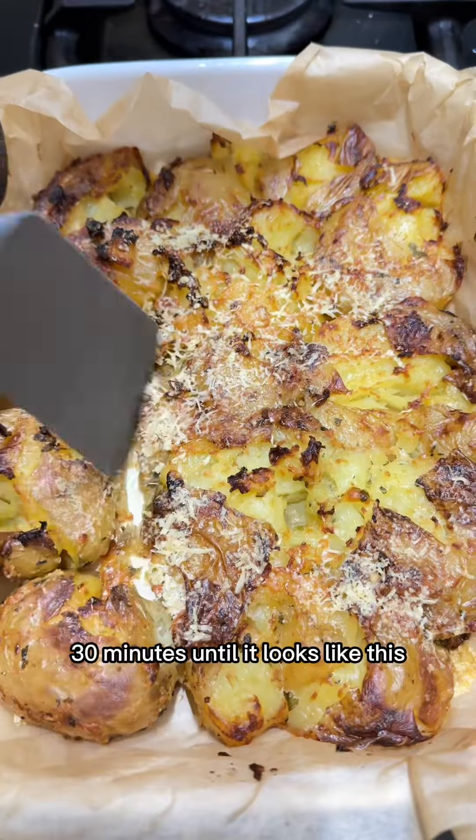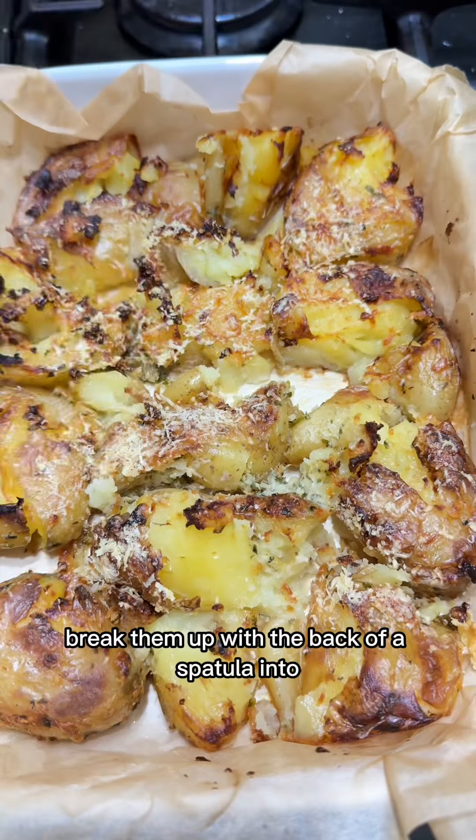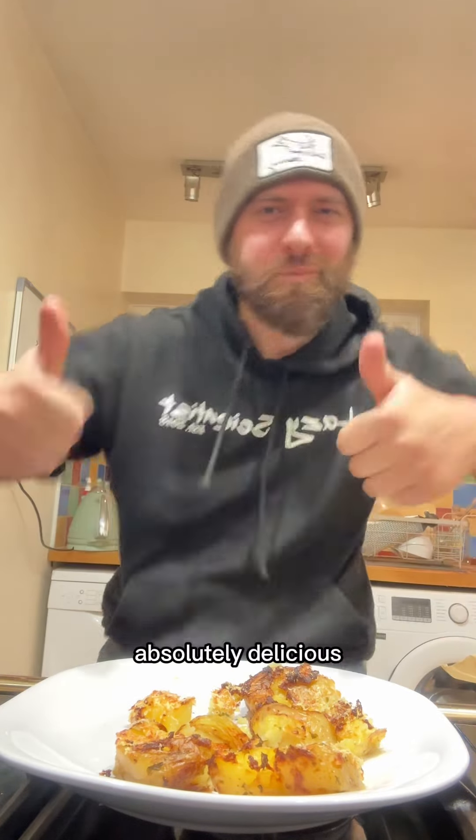Until it looks like this — look how incredible they look! Break them up with the back of a spatula into bite-size pieces, and then you can have them with anything you like. Or if you're like me, just dig in. Absolutely delicious.